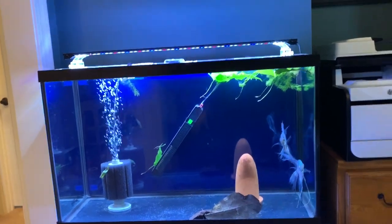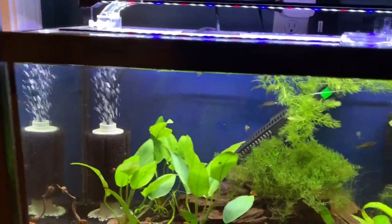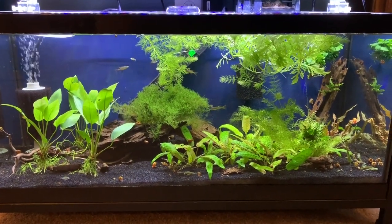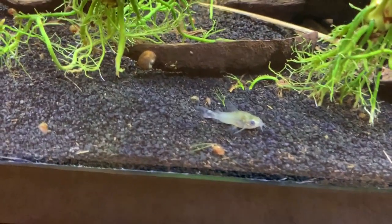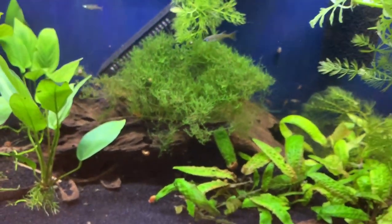Upstairs I have a 29 gallon tank and a 20 long. The 29 just has a sponge filter; the 20 long has a sponge filter and a hang-on-back. This is my little nano fish tank with threadfin rainbow fish, green neon tetras, exclamation point rasboras, and these little Corydoras hastatus. Most of the corys are underneath this wood — they are hiding.